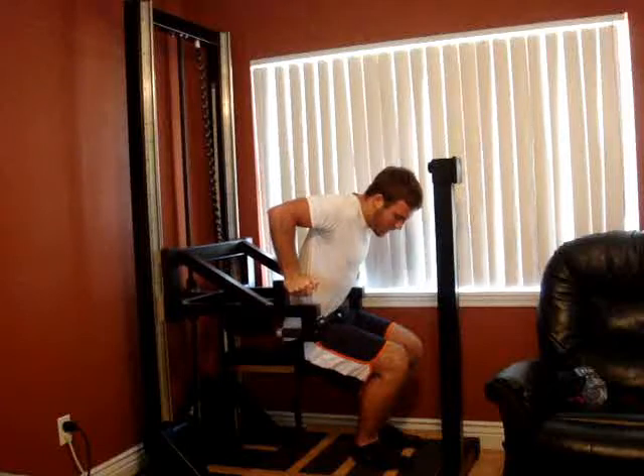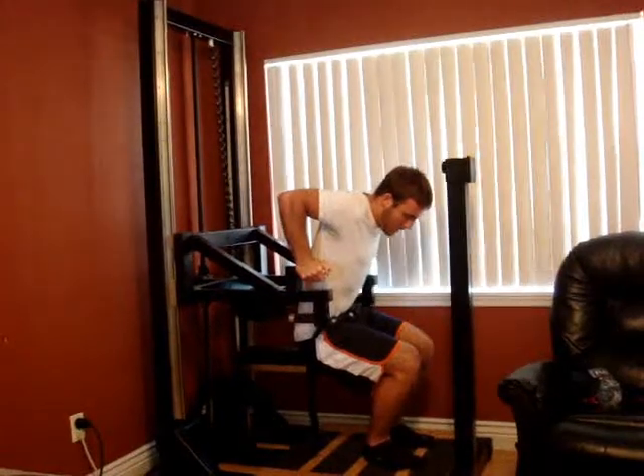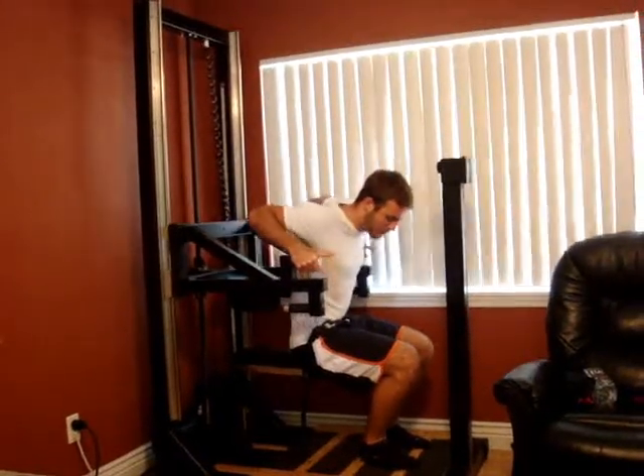Five more seconds. Four, three, two. Good. Take a couple seconds, get your breath. We're going to go in the reverse direction — we're going to do kind of a rowing movement. This is more traps, rear delts, more of the muscles in the upper back.